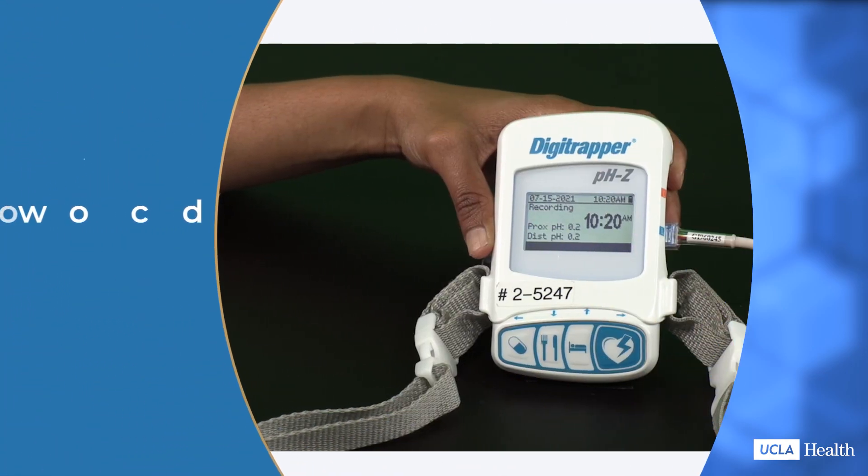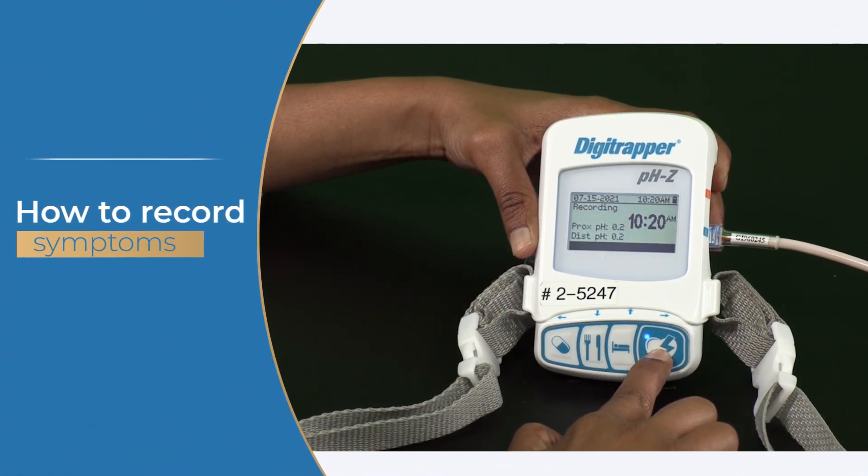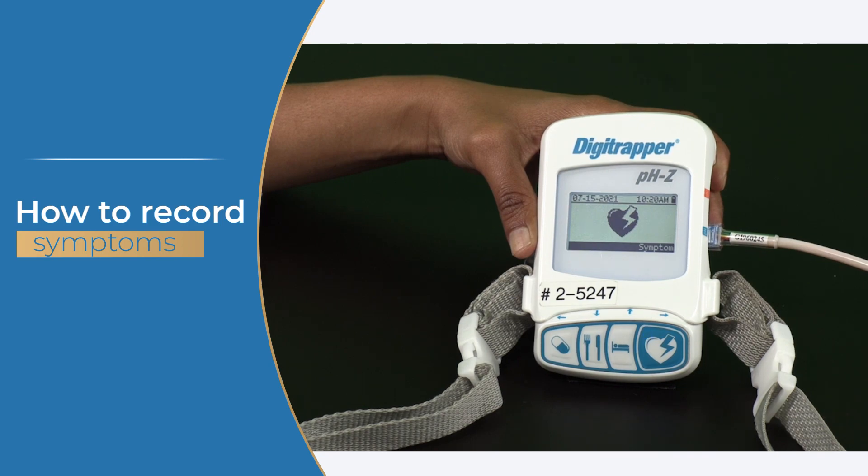You will also use the Digitrapper recorder to mark when you have a symptom. The button with a heart and lightning bolt is the symptom button. Press the symptom button once anytime a symptom starts. Symptoms can include heartburn, chest pain that isn't continuous, coughing, burping, burning, regurgitation, or feeling like food or liquids are coming back up. Your nurse will consult with you as to the symptoms you will assign to the button.